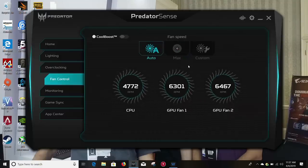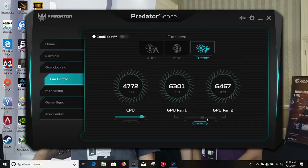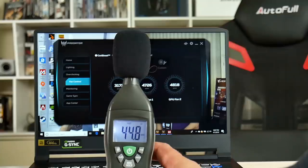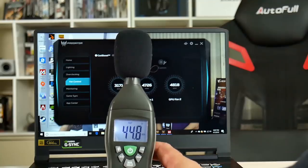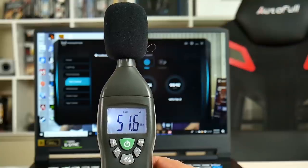I did try overclocking with MSI Afterburner but was only able to get an extra 100MHz out of it and didn't see any tangible improvements. Acer also gives you control over the two GPU fans and one CPU fan. Auto fan at idle is pretty quiet at 34 decibels, and even under load it is not bad at 45 decibels. You can actually hear it when the fans are maxed out, but at 52 decibels I've definitely heard a lot louder.